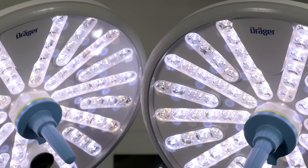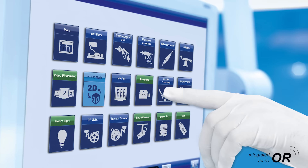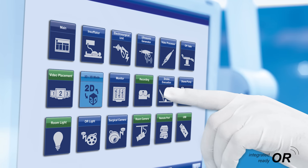The Polaris 600 also has an integrated surgical interface. This enables you to use a touch screen to control different devices such as light and video systems through an integrated system with our worldwide partners.